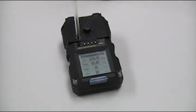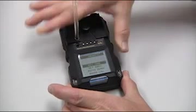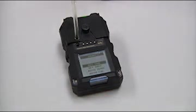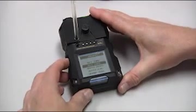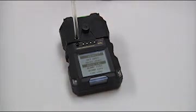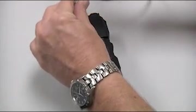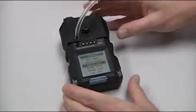Press and hold the bottom two buttons to enter the user menu. Press and release the bottom left button until AutoZero is illuminated. Attach your gas cylinder to the cowl cup. Go ahead and press and release your O button to start the calibration.